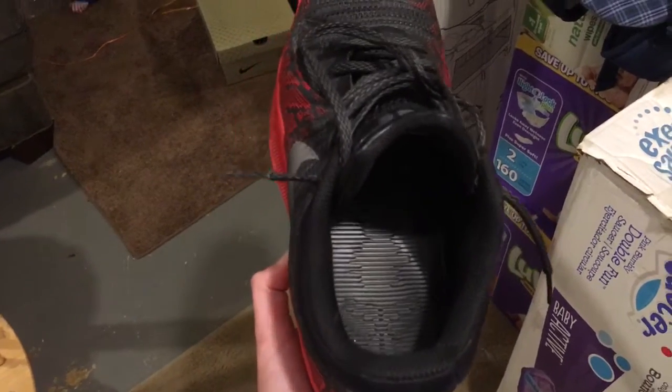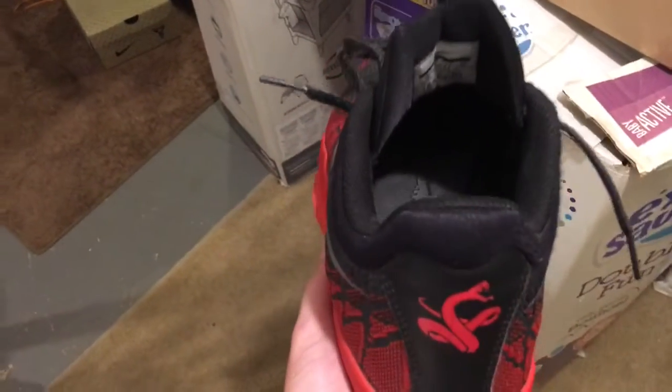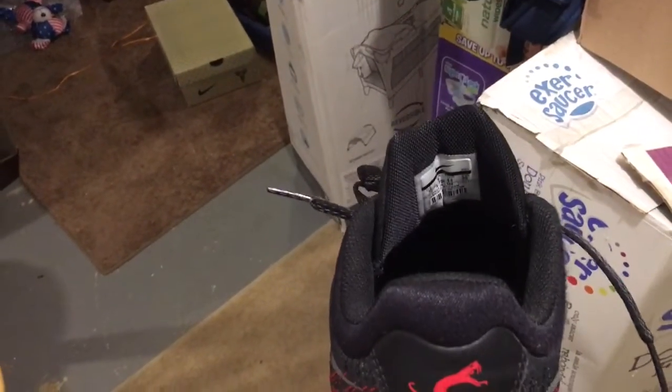Moving on to the cushion. This shoe has a Lunar foam midsole and you can see the pattern right there. It's nothing special, but it works for me — it might not work for you. It doesn't feel the most comfortable, but the responsive cushioning is great. It gets the job done, but there's not much comfort in this basketball shoe.